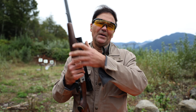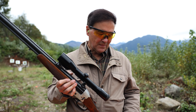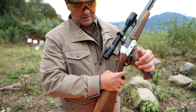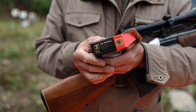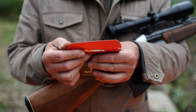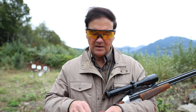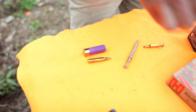The chambering is 5.6 by 50R Magnum — not a very common round on this side of the Atlantic, fairly common in Germany. It's a fast round. The ballistics are right here on the flap: 3,280 feet per second muzzle velocity with a 55-grain pointed soft point bullet.